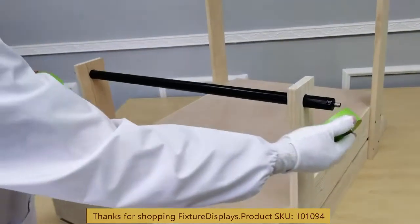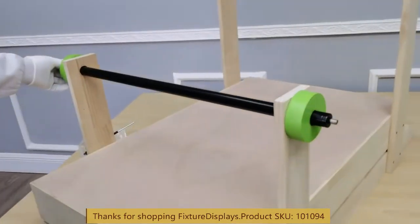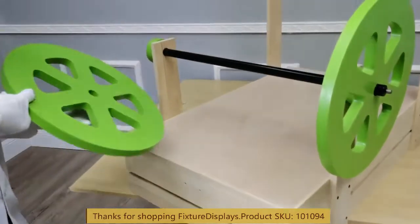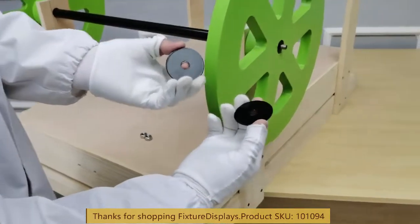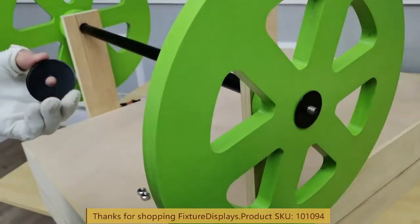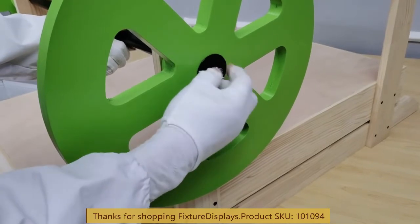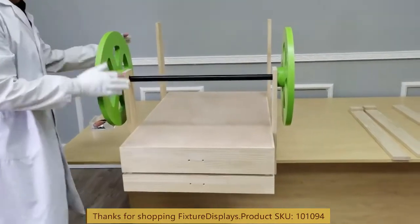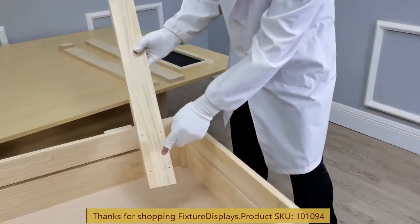Now we're ready to install the axle. Insert the metal tube and put in one white washer, then install the wheel — make sure the circle is facing inward — then one more white washer and a large black washer, then a locking nut. Use a wrench to fasten. You do not want to over-tighten this; you just want to make sure they're snug and not loose.